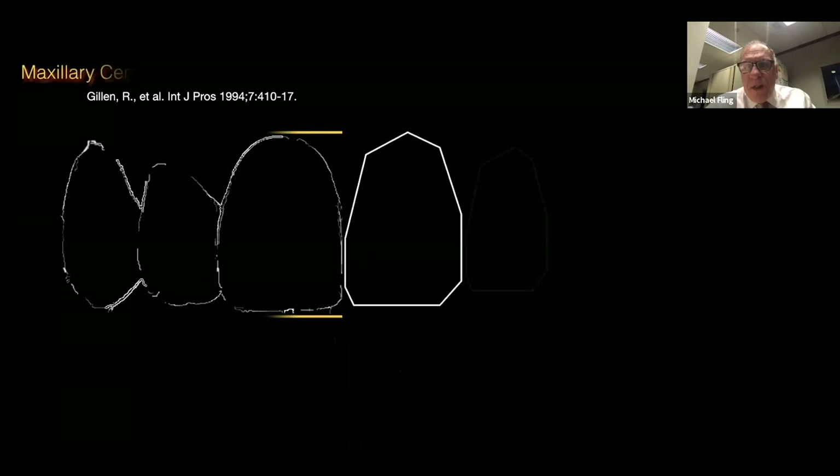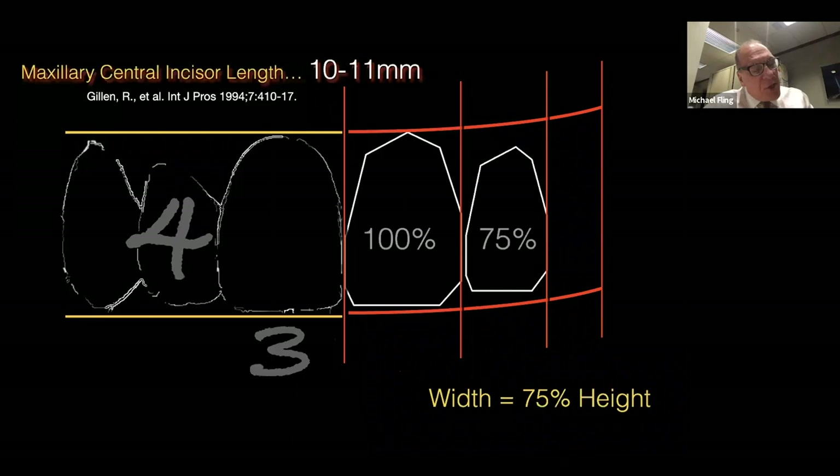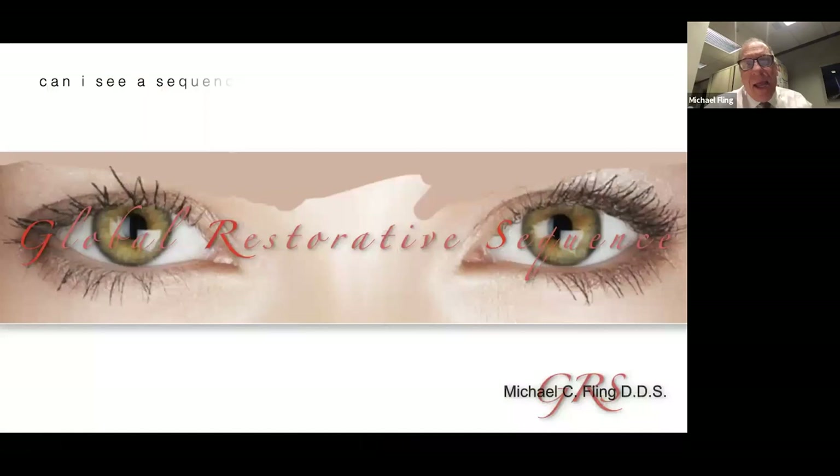We're going to actually draw the upper anterior teeth, so get a large piece of paper and a pencil. Here are the critical ratios: the width of the central incisor is the baseline. The width of the lateral should be about 75% the width of the central incisor. And there's a ratio of length to width — if we measure the width of the central incisor, the length of the tooth should be about 25% longer.